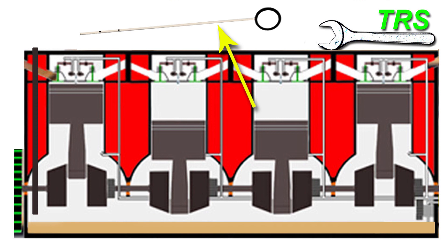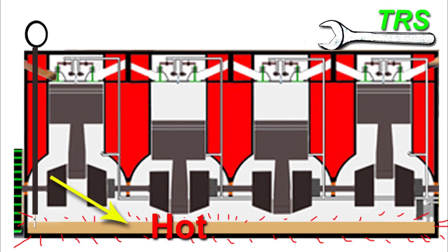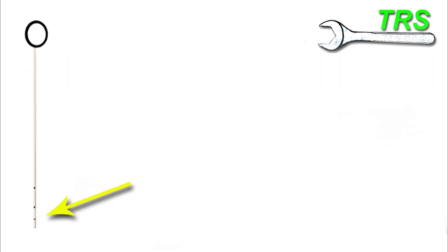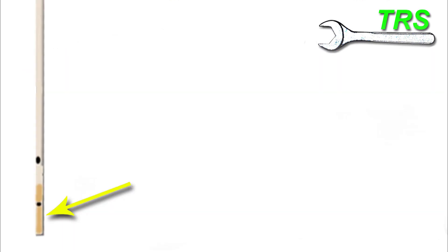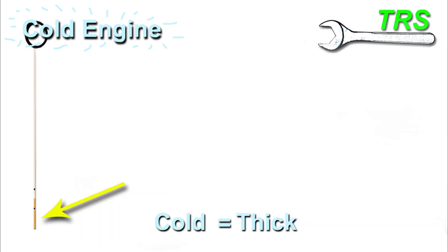When taking the reading, there are two things to consider. First, make sure the dipstick is fully down into its tube with no gaps at the top — this ensures the measuring end protrudes into the oil correctly for an accurate reading. It's surprising how easy it is to make this mistake. Also, if the oil is still hot it will be of a thinner viscosity — it won't cling as well to the measuring end, making the oil mark less visible and harder to determine. When the engine is cold, the oil is thicker, more of it sticks to the dipstick, and you can get a more accurate reading.